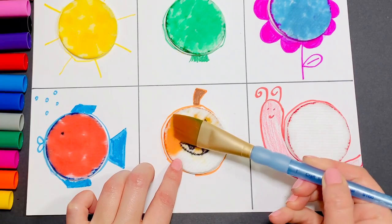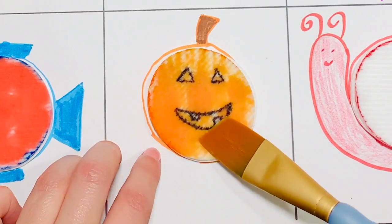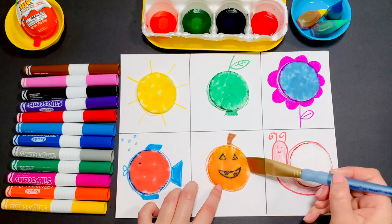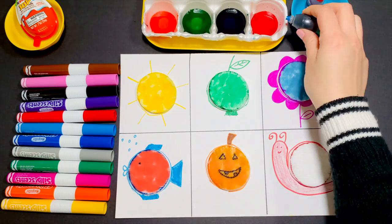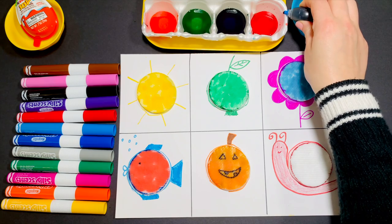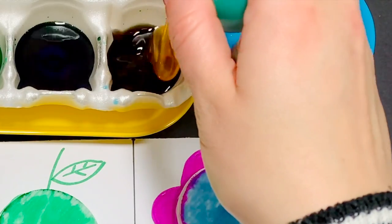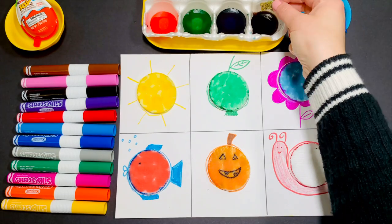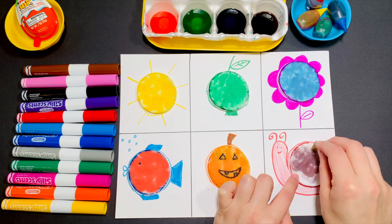Add one drop of red to your yellow water — let's see what color we're going to get. It's orange! Now add one drop of blue to your red water. Let's see what we get. It's purple!